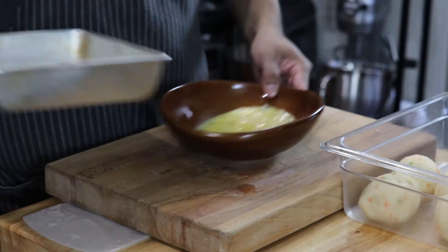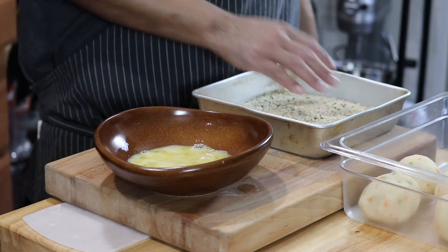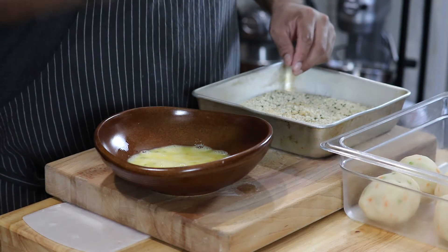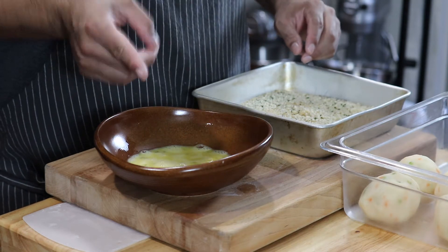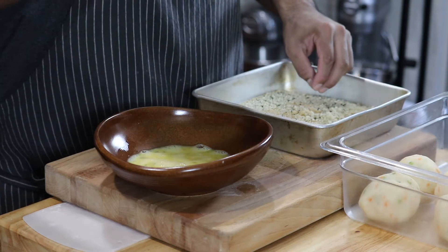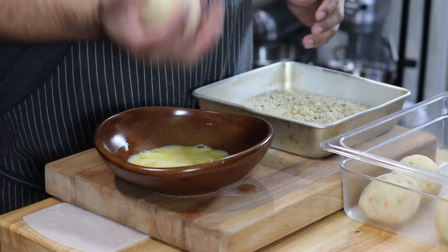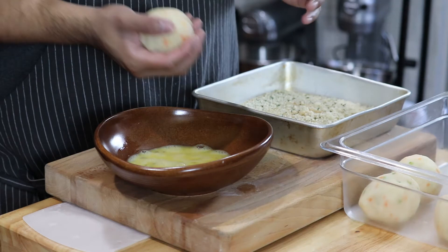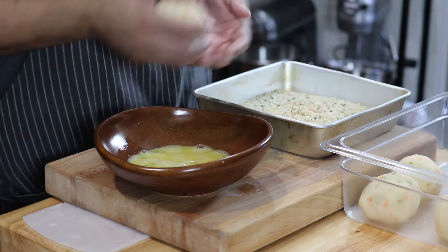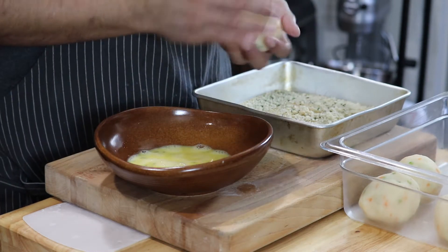Now for breading: don't start with flour first. If you do, it's going to instantly dry out your potato and cause it to crack and fall apart. Starting with the wet egg wash keeps it moist and together, then you add the breadcrumbs. You can also prep these a couple hours or even a day in advance — keep them covered in the fridge, and the potato will form a nice crust that's easier to handle.